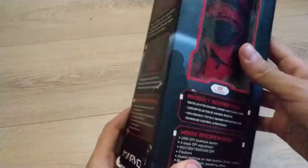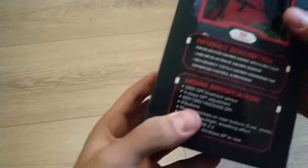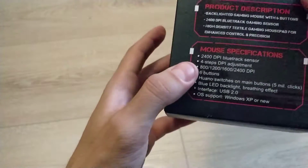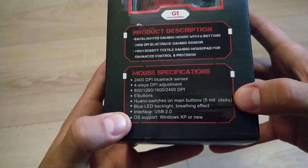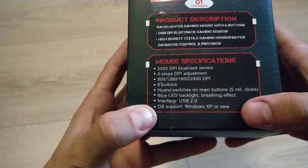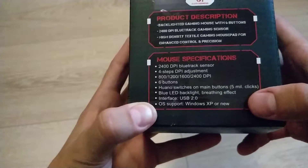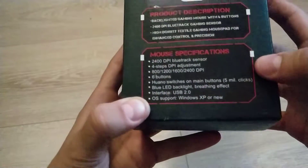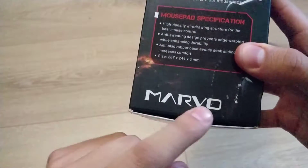It has six months warranty - what can you expect? The mouse specifications: DPI 2400, four steps DPI adjustment, Juano switches. I can tell you that it lasts like five million clicks at least from my experience. USB 2.0, OS support Windows XP - that's like for cavemen who still use Windows XP. Good to know. I tried it with Windows 10 and it works well.